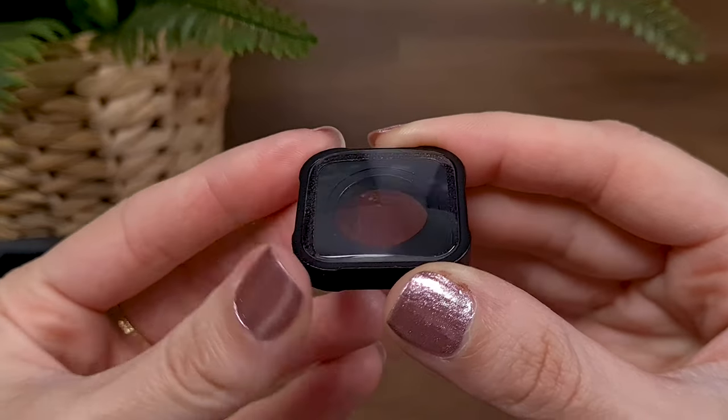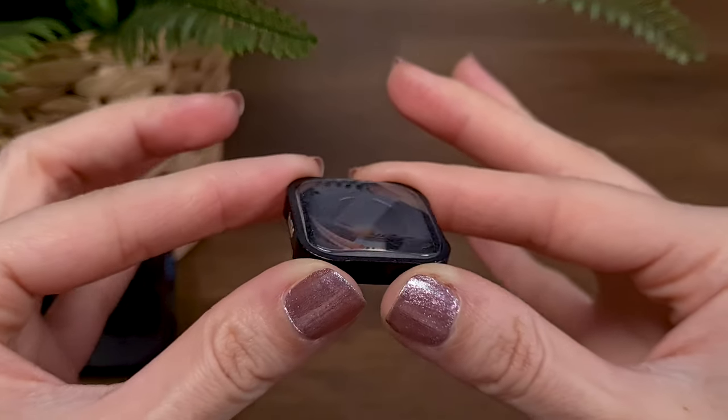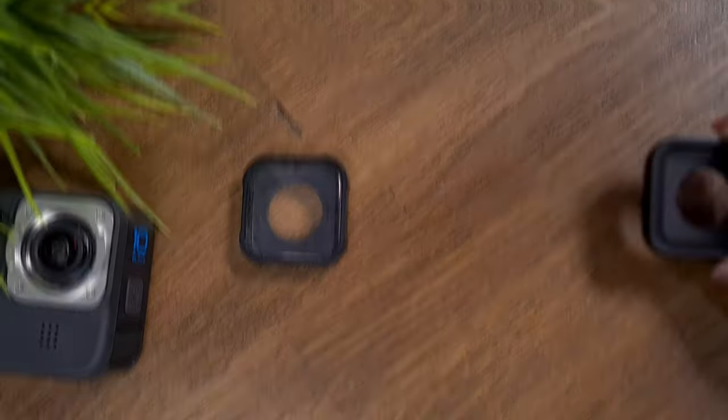The lens itself is made of a few layers of optical glass to provide the macro footage you are craving for. I can definitely feel the weight of this lens compared to the default lens of the GoPro.